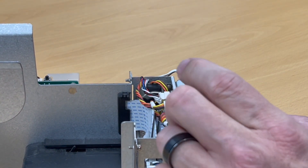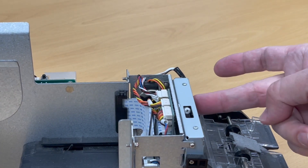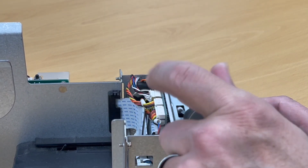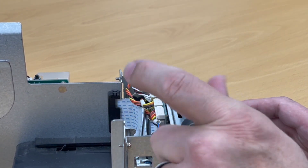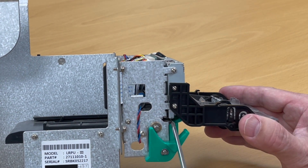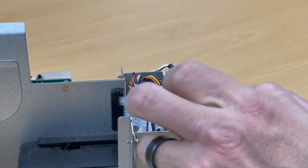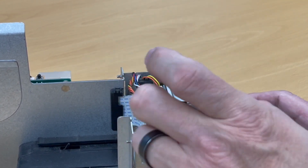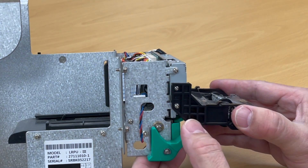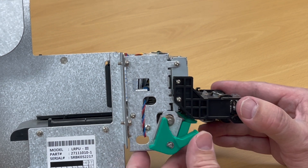To manually retract it, take your small screwdriver, stick it into this corner, and turn it counterclockwise. Normally a motor turns this quickly, so you may have to turn it quite a few times before it works. Give it a handful of turns and then look down to see if it's still blocking. I can see there's still a small tab in there blocking it, so we're going to keep turning counterclockwise.